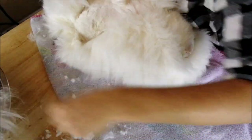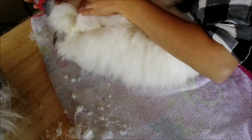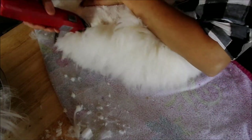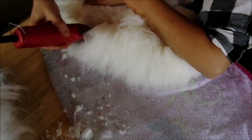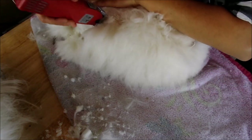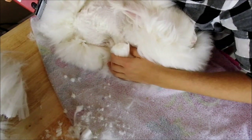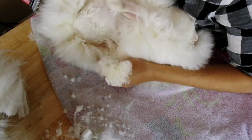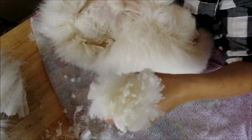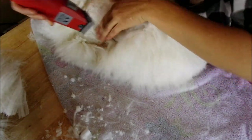You'll notice a lot of second cuts coming off of the back because her back end was trimmed down a bit before starting. It comes off beautifully — you can see some second cuts, just shake it off. Nice long, long wool, very thick, dense wool — very pretty.